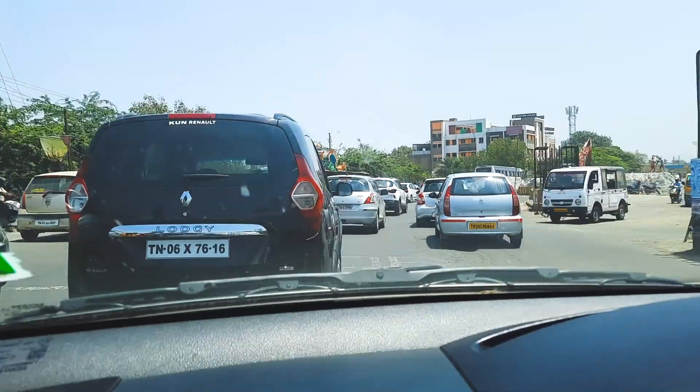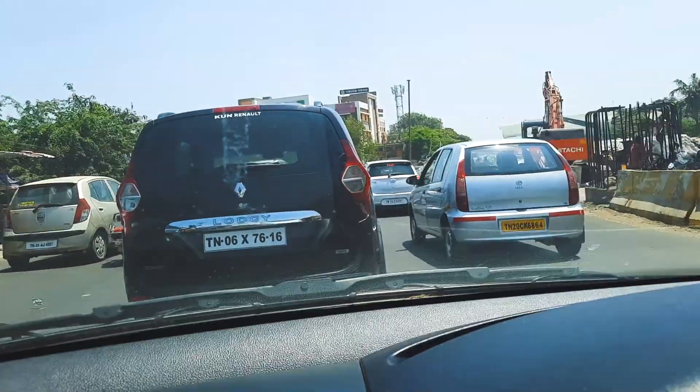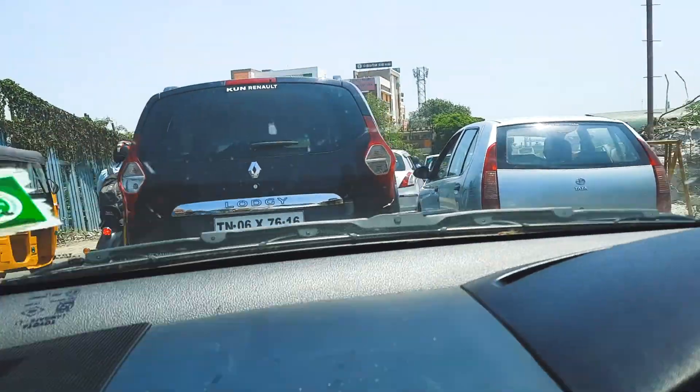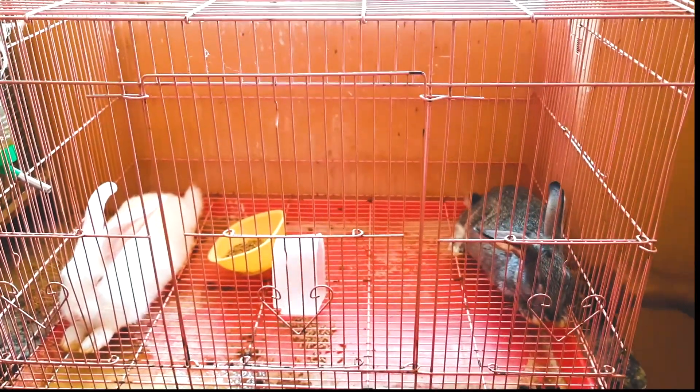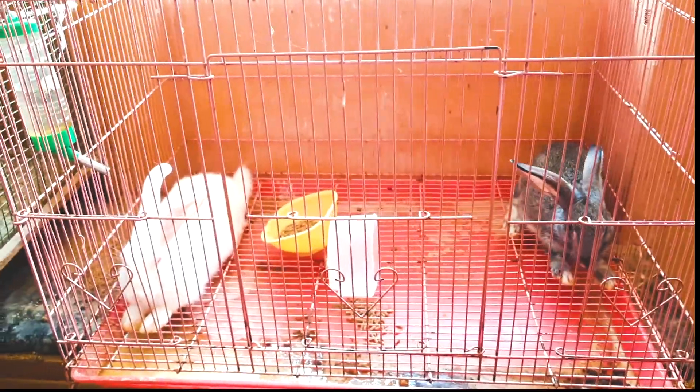I'm going to an old age home for the first time. I don't know where to go to this place. Let's go to this place. Because I thought I was in a cinema, but it's different from reality.